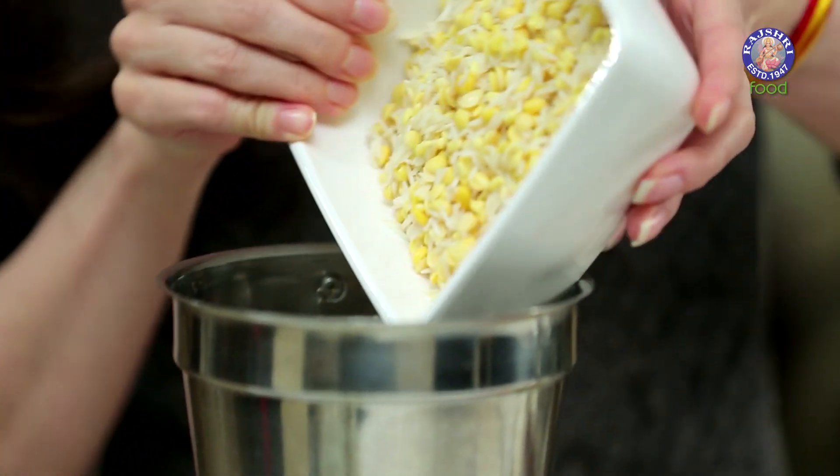For that, I have soaked 1.5 cups of Rice, 1.5 tbsp of Chana Dal, 1.5 tbsp of Tuar Dal, and 1.5 tbsp of Moong Dal for 4 hours. I've drained out all the water and now I'm going to grind it.